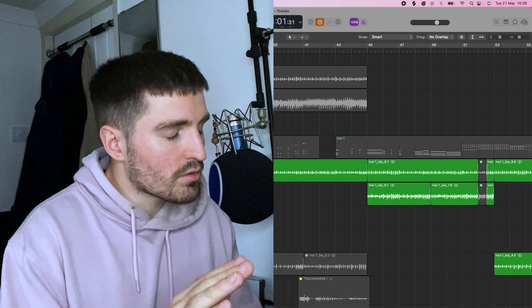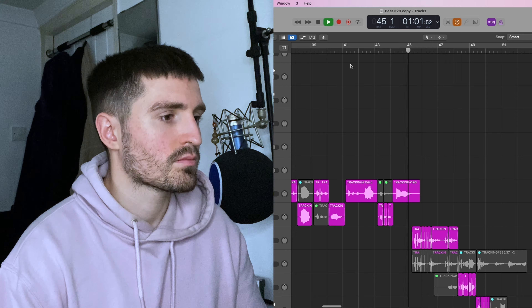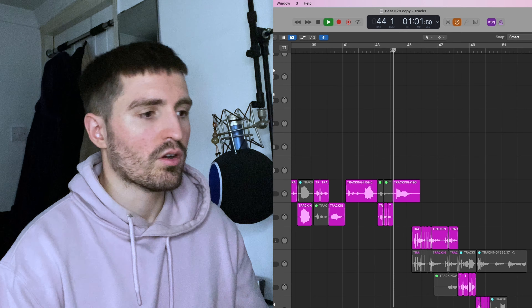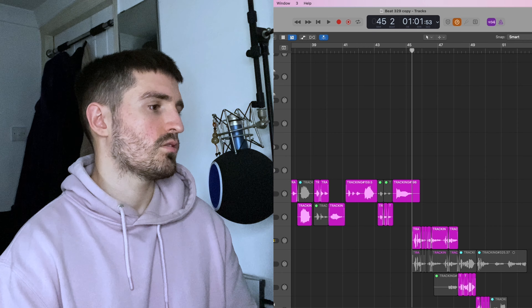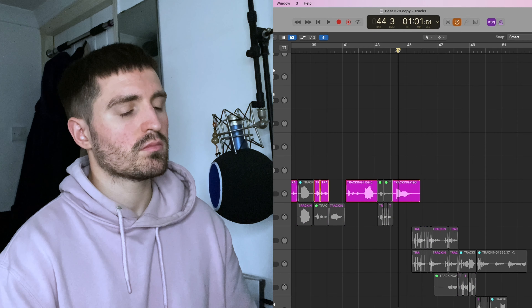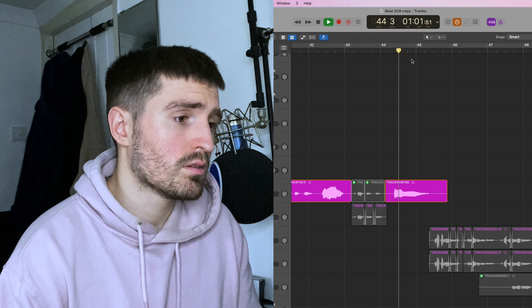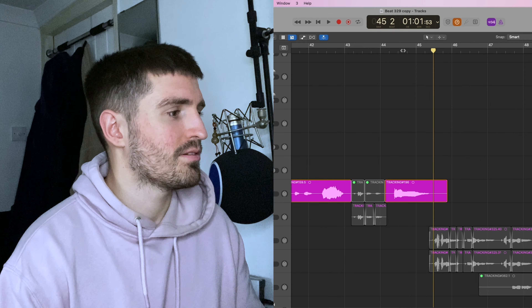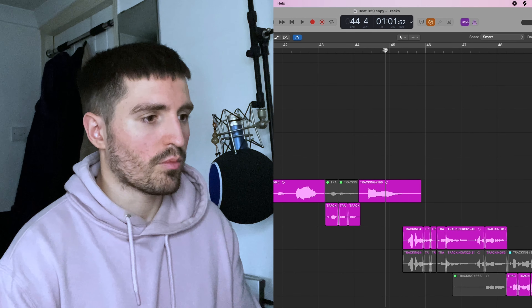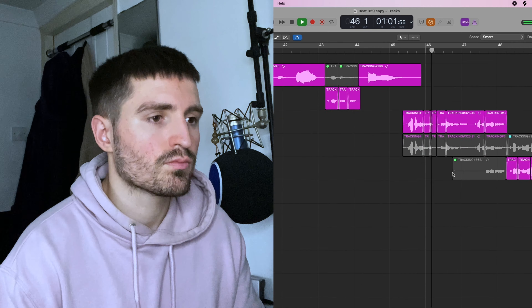I brought the intro pianos back into this next part and just softened my voice a little bit. We got a little automated reverb — similar to earlier — to lead into the next part. That sounds quite cool. So then it drops down.